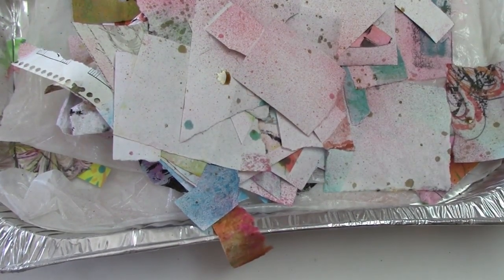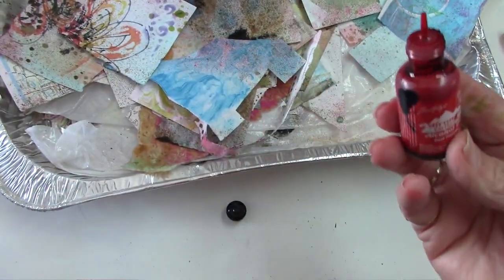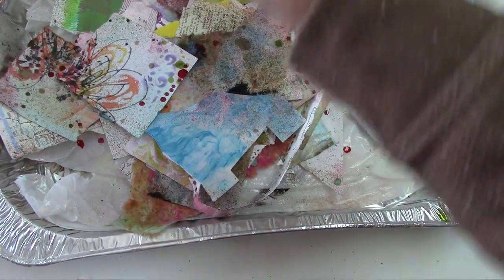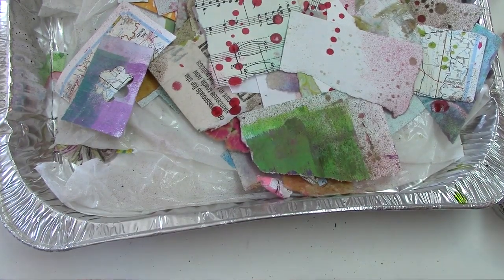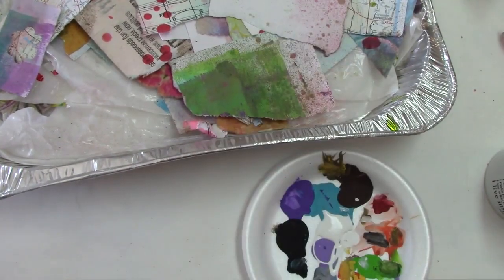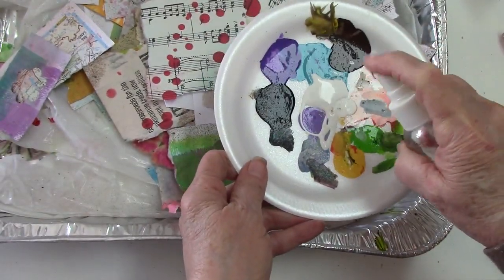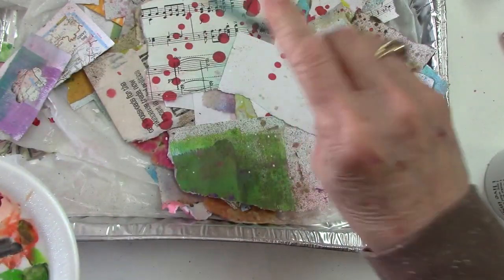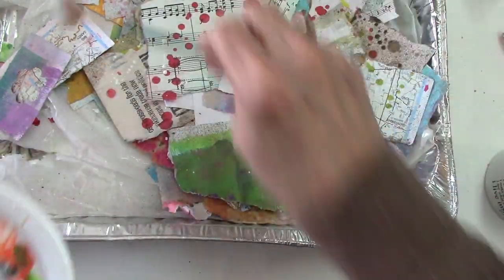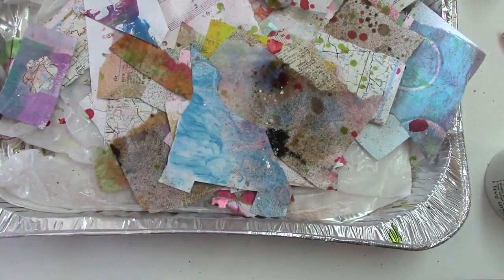If you want to wear gloves, you could. I'm using some Ranger alcohol ink here — I used a couple of colors. If I got that on my hands, I just used a little regular isopropyl or rubbing alcohol and it came right off my fingers, so it wasn't a big deal. And just some plain old Apple Barrel acrylic, thinned down real thin. I have a fan brush that I'm going to use, but you can use any kind of brush — even a toothbrush if you wanted to splatter with that. I just like it because it's nice and opaque. The little spray stains are kind of translucent.